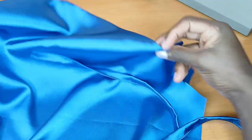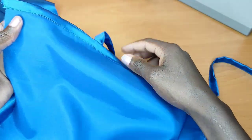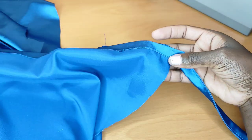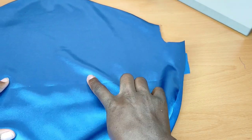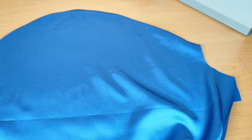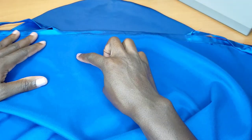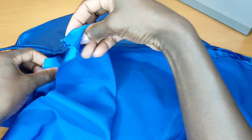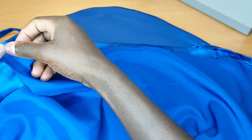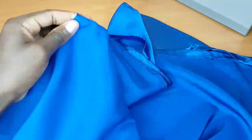Once I'm done hemming, I'll join the pieces together like this. I'm going to take this piece and place the right sides facing each other. I'll bring it together, grab this side — right side facing right side — then pin it up. After pinning, I'll take it to the machine and stitch.